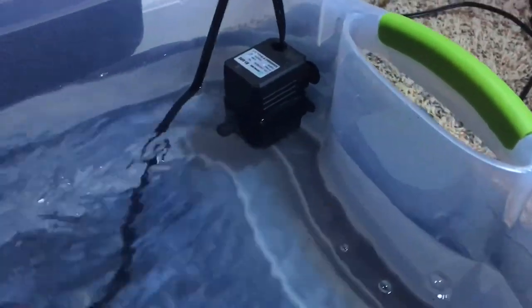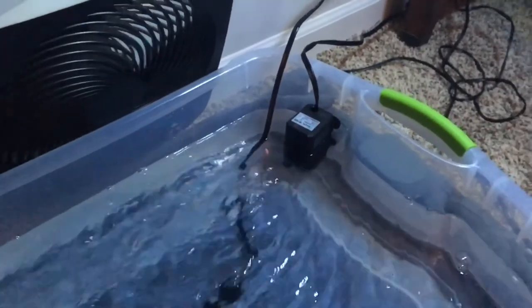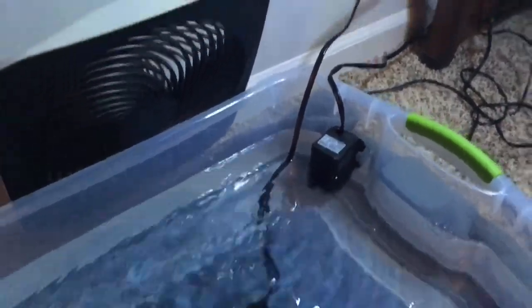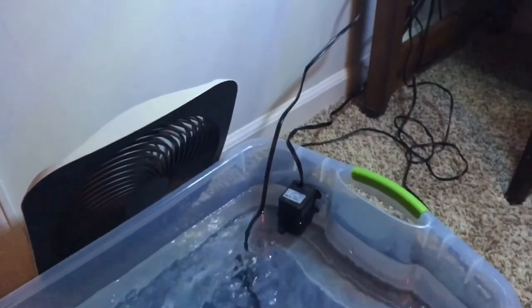Here's a good adjustable pump. You can find all these things on Amazon, by the way. These are the things you need. You're also going to need a water-change bucket to get the water out of the aquarium, and you fill this water back up with the buckets.